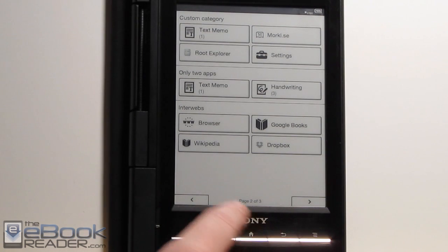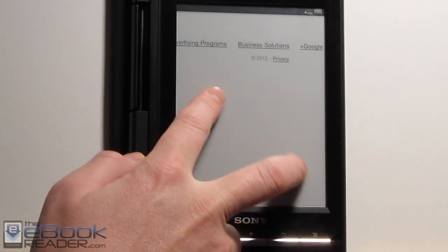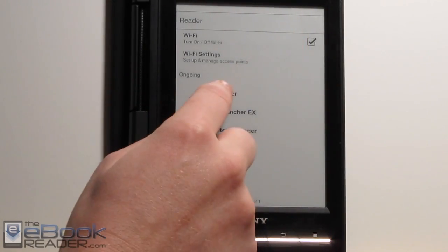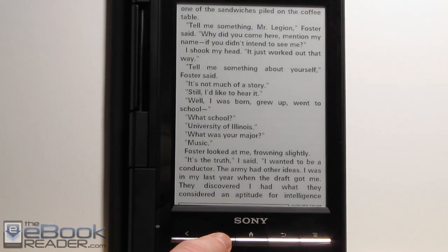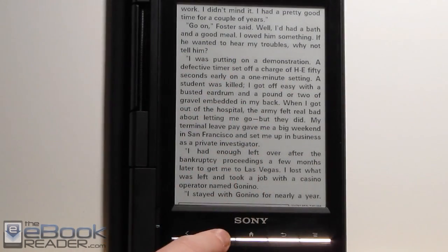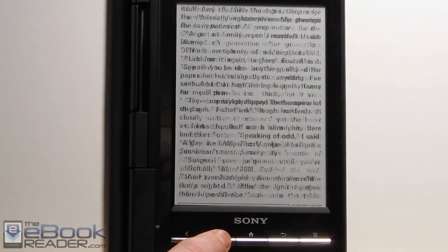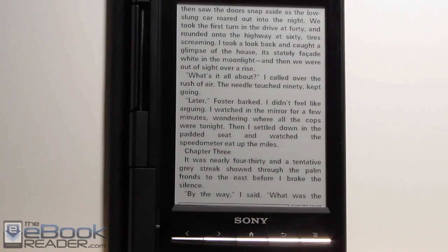It even works with FB Reader. But the text is more jagged — it's kind of rough around the edges and you'll get a lot more ghosting. Look how fast the page turns though — it's way faster than it normally would be. So that's just a cool trick.